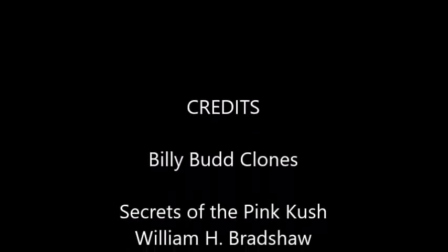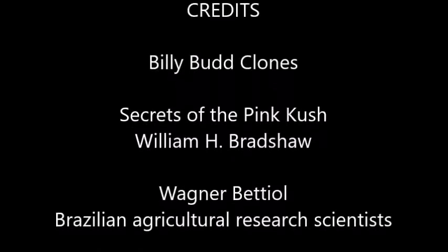Thank you for your interest in the topic. Credits: Secrets of the Pink Kush by William H. Bradshaw, and Wagner Betiel, a Brazilian agricultural researcher.